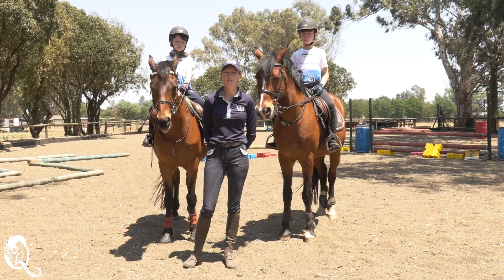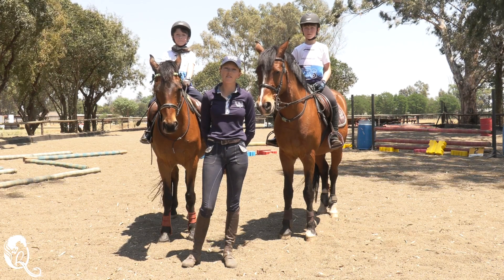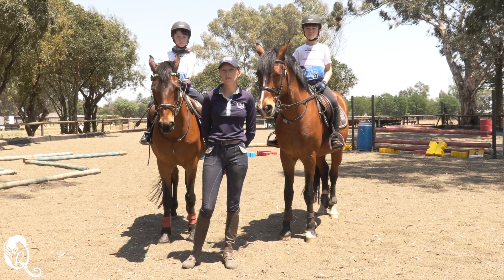Hi everyone, welcome to the Quintessential Rider. I'm Kirsten Wynne, I'm one of the Foundation Phase Coaches. We're at Winstead Stables today.